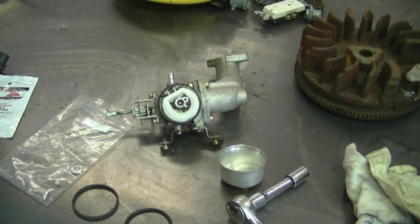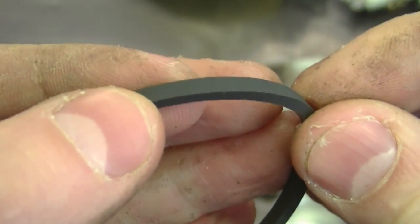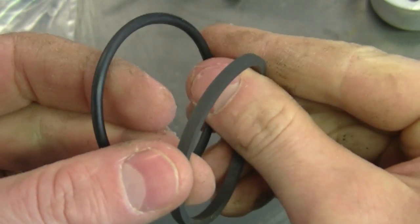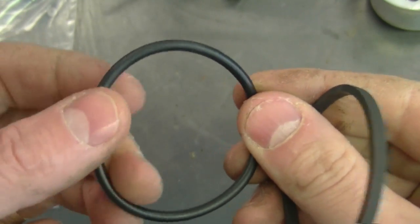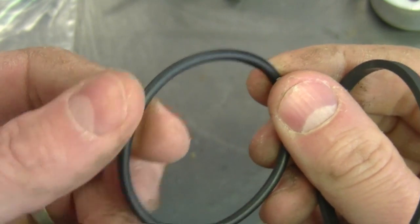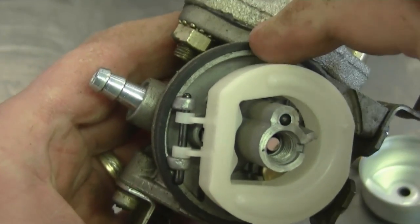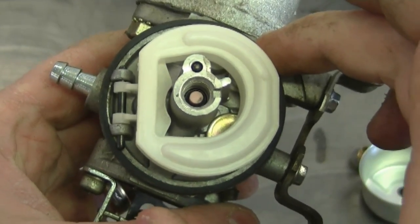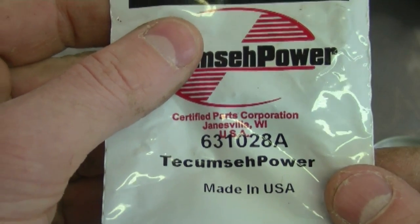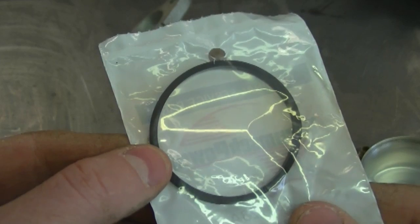People often ask whether the Tecumseh carburetor bowl o-ring has a round edge or a square edge. It has a square edge — it's almost like a rectangular o-ring, as you can see. You would never want to replace this squared Tecumseh o-ring with a regular round o-ring. Round o-rings may not seal the bowl properly on the carburetor and don't hold up well with gas on them constantly. Make sure the o-ring sits nice and firm around the carburetor body. If it's really loose, get a new one. You can buy just the o-ring — part number 631028A — for about two dollars. If it's not sealing properly, your engine may not run correctly.